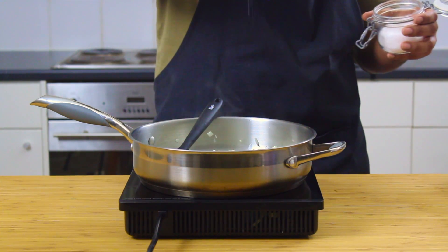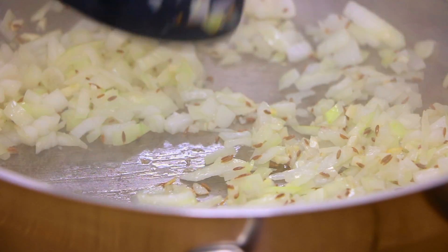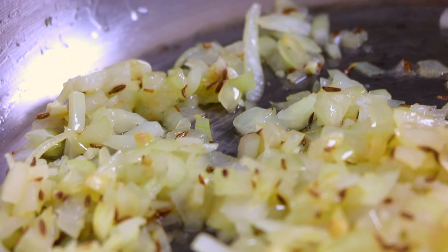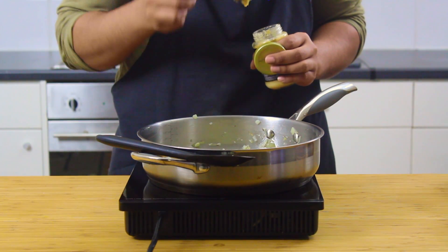Now you want to sweat this down with a pinch of Maldon salt, just until the onions become translucent and your house starts smelling like an Indian restaurant. Once they start looking like this, go in with about a teaspoon of crushed chilies and about two teaspoons of ginger garlic paste.